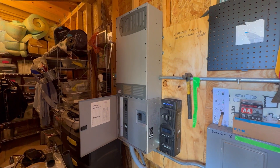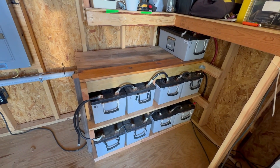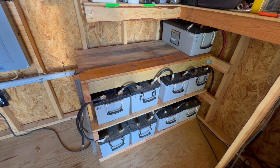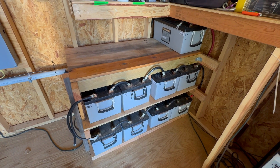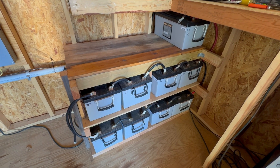Let's clean it up a little bit. We've got a Radian here, one charge controller, combiner box, panels, and then our batteries. There are 12 of these Concord batteries here - they lasted a long time actually. We're going to swap them out for some new lithium iron phosphate, so let's do this.